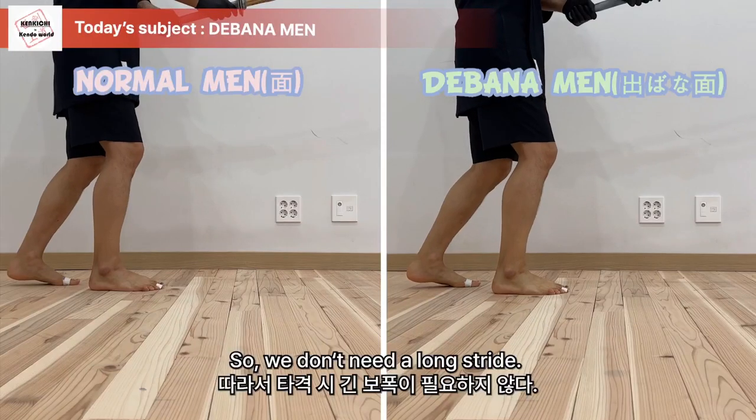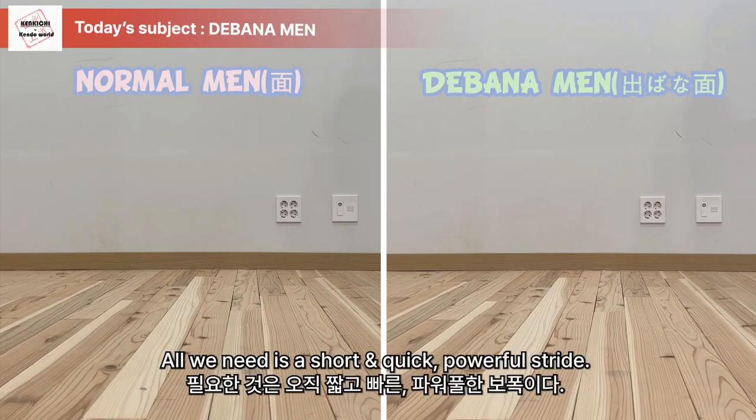We don't need a long stride. All we need is a short and quick, powerful stride.